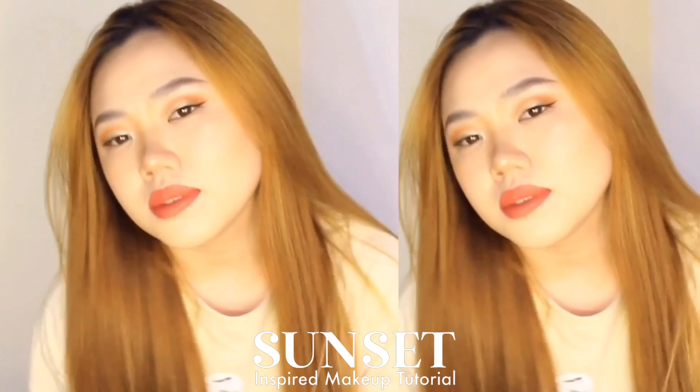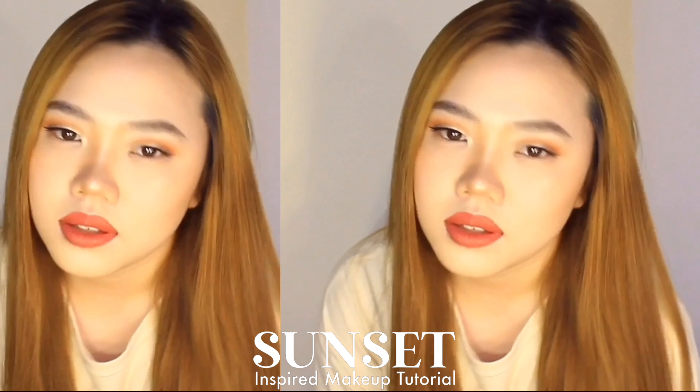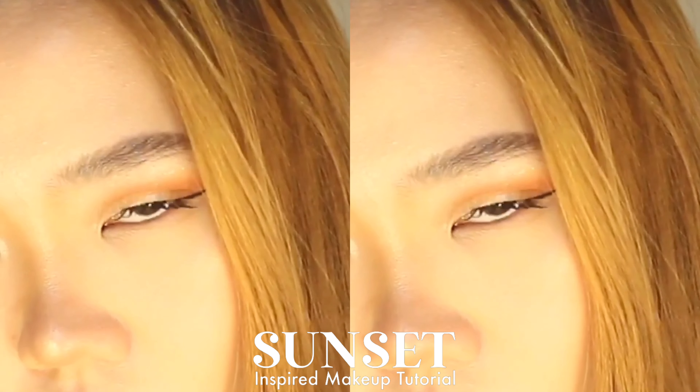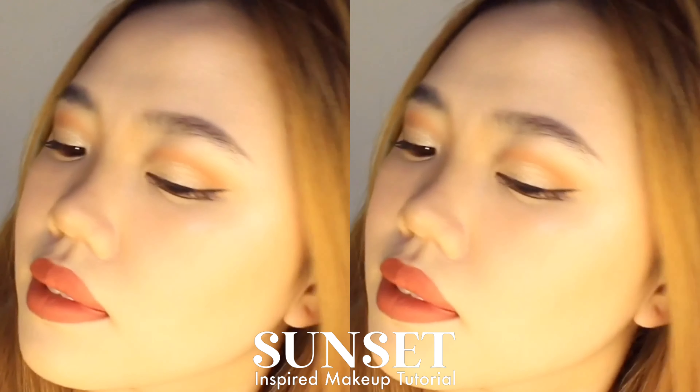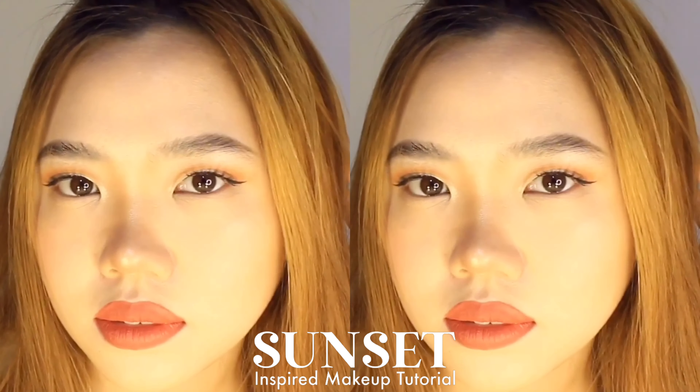Hi guys, welcome back to my channel! For today's video, we are going to be doing a sunset inspired makeup tutorial. If you are interested to see how I made this look, please keep watching.